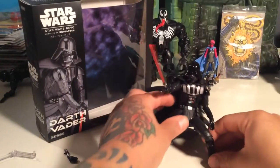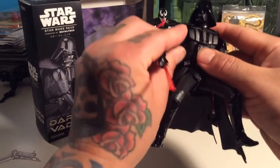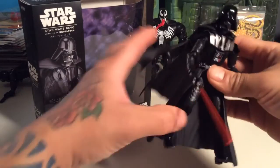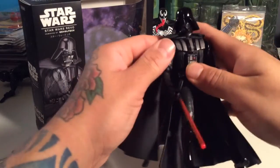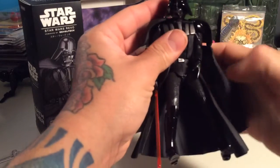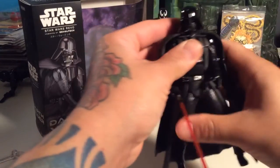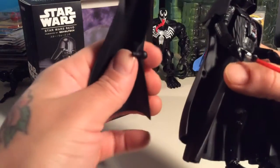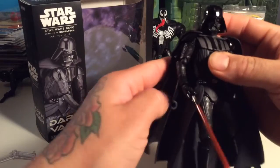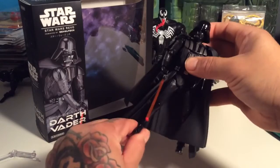I need to figure out how to use the kickstand because that would help a lot for posing. I'm not going to complain about joints popping off because Japanese figures — that's just kind of how they are sometimes. You just have to deal with it and be patient and grown up about it.